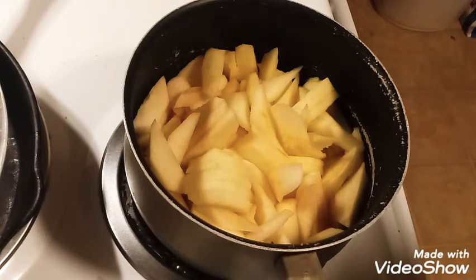I use applesauce a lot in baking and it's really easy and simple to make, and it just tastes good plain too — you don't have to use it in baking. I'm using honey crisp apples because they're my favorite. If you want a more tart applesauce, use granny smith; for a milder flavor, use Fuji, gala, or ambrosia — or you can do mixed apples.